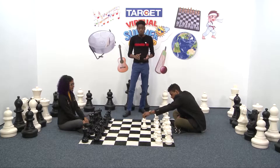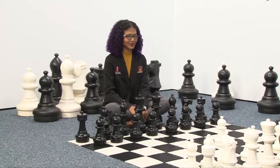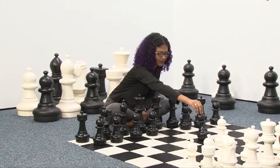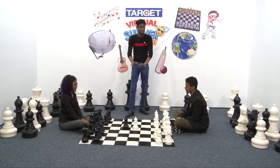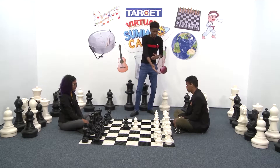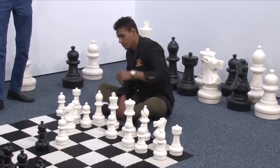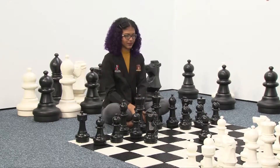In chess we have to try to control the center of the board. We start by moving the pawn in front of the king two squares forward. White plays first — that's the first thing to remember. White moves the pawn two squares forward and Black follows doing the same. After you control the center, we try to bring out all our pieces as fast as possible. We start with the knight — White brings out the knight, notice how the knight moves in an L-shape, then Black brings out the knight.